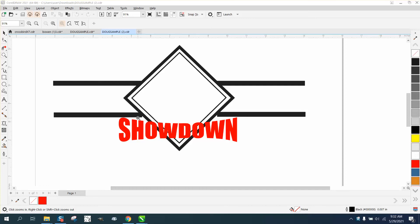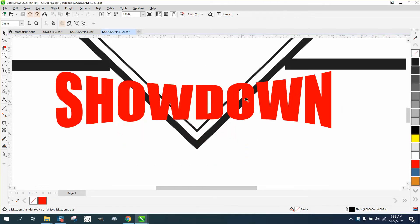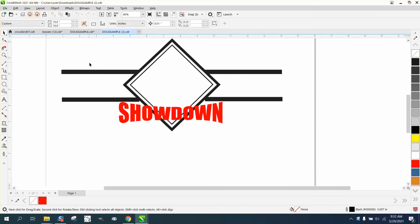Hi, it's me again with CorelDraw Tips and Tricks. Somebody once sent me this file and they want to get rid of the black part of the triangle that's really inside the word, if I understand them right. I actually did one and sent it to him, and I was correct.